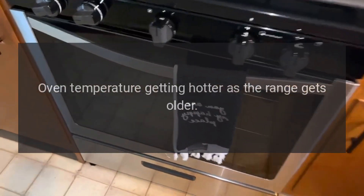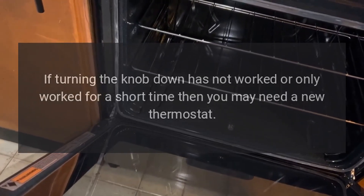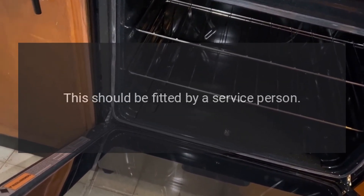Oven temperature getting hotter as the range gets older: if turning the knob down has not worked, or only worked for a short time, then you may need a new thermostat. This should be fitted by a service person.